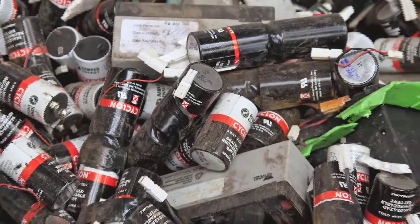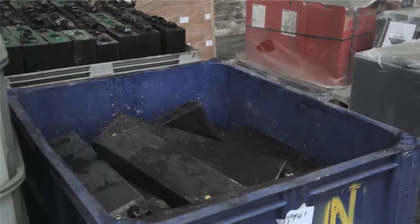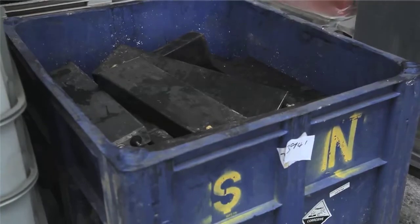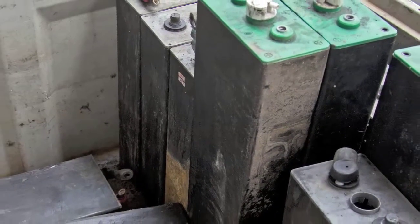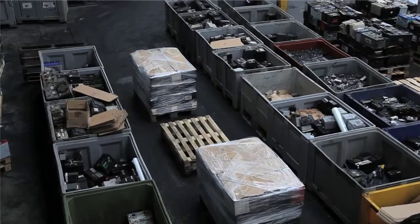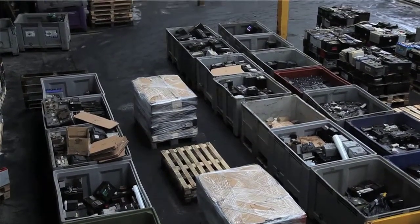Please be aware that should non-conforming batteries or waste be present in a load, financial penalties are in place. If you are unsure, please ask. Once all damaged and non-conforming batteries have been removed, you can start the packing process.